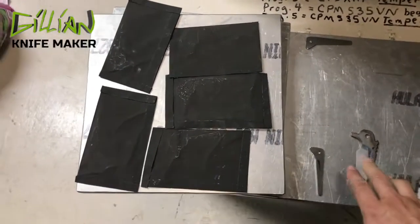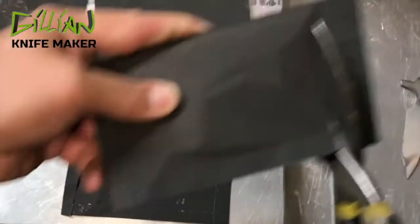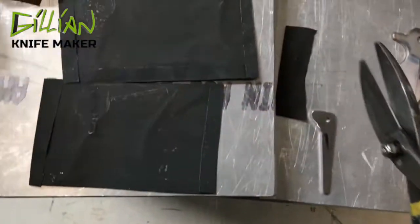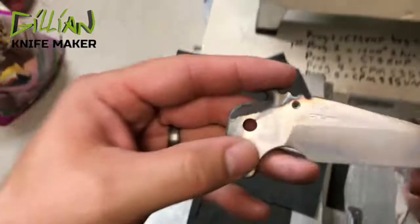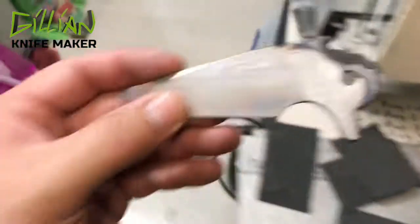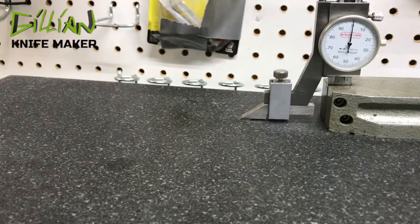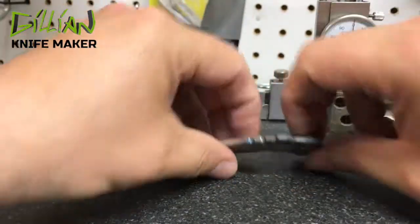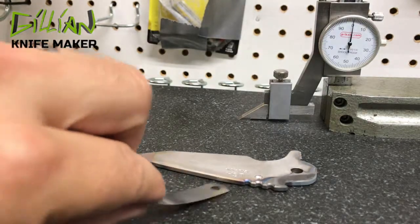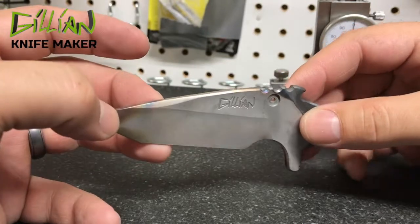We're going to cut these open and see how we did. I did find my sixth blade and heat treated that too. Be careful — this foil can cut you. There's a little bit of carbonization where we didn't have enough argon. Now we're going to the surface plate to check that it's flat. We'll take a filler gauge and try to push it underneath — the filler gauge won't go. So this blade is flat. The next thing we're going to do is temper it at a lower temperature.